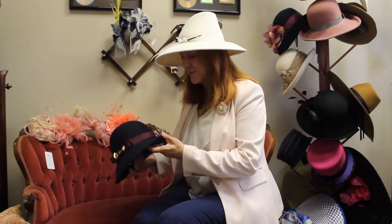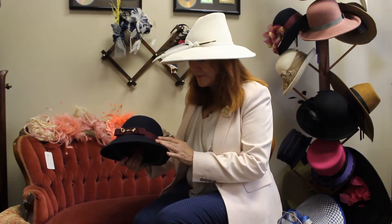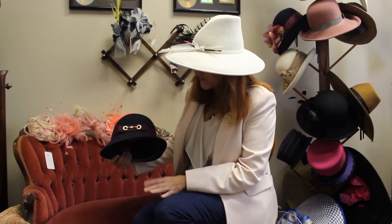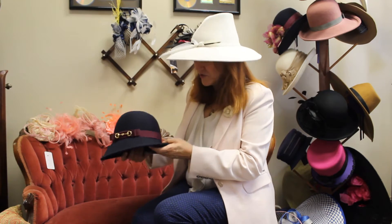And then our last hat — this one's called Shannon. This is navy and it has the burgundy ribbon. I've really enjoyed working with these gold horse bits. I think they've just been so much fun to work with. This is a very classic Breeders' Cup, classic fall, classic Keeneland look. You can wear it really pretty much anywhere. So this is Shannon.